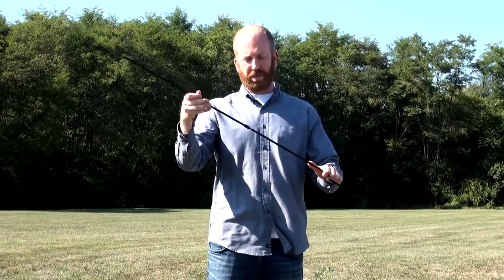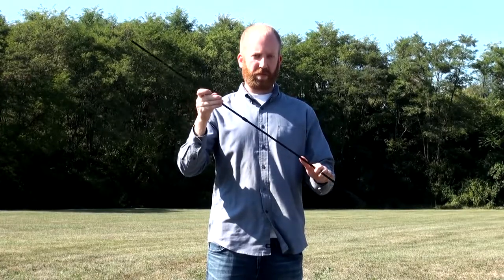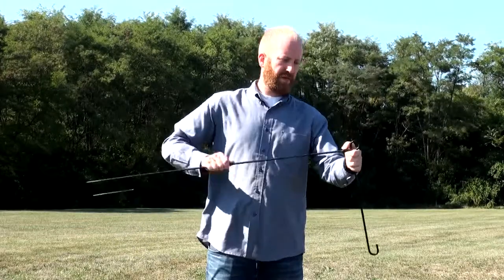Begin by connecting the three separate sections of the pole together. The straight pole goes in the middle with the fork section at the bottom as shown. Now take the hook piece and connect it to the top of the straight pole we just assembled.